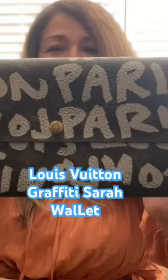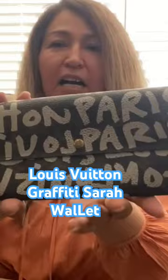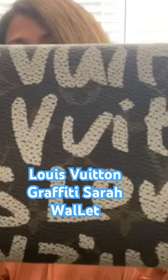This is a Sarah Long wallet graffiti Louis Vuitton. I love it. I just think it's so adorable. And so when I saw it, I thought I have to get it.